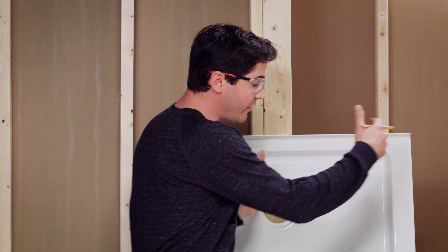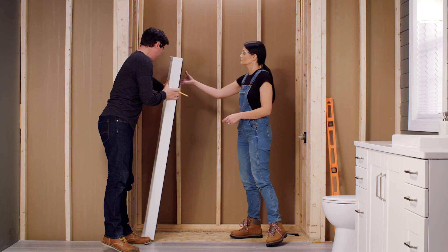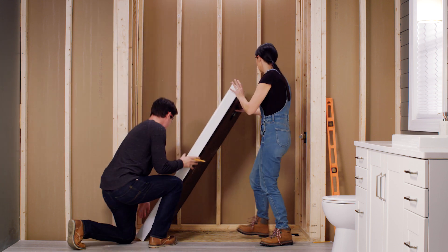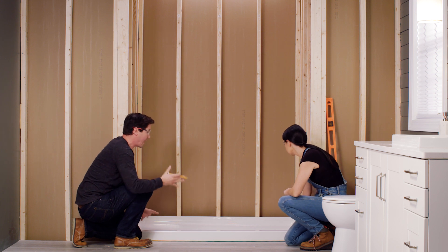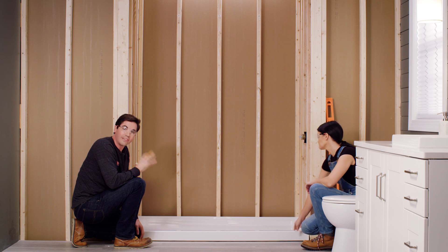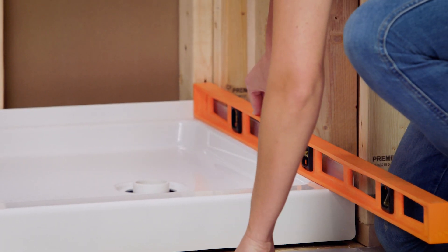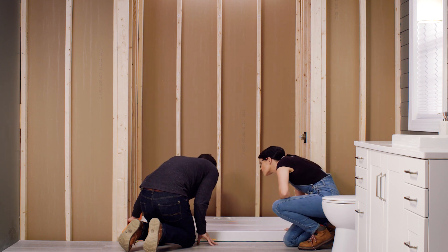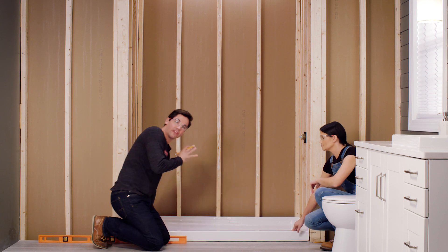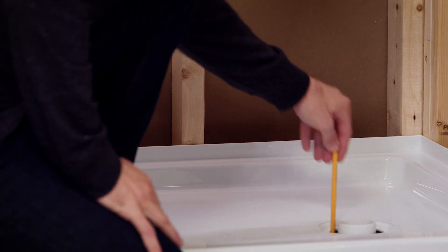The easiest way to locate the drain is to dry fit your shower base into your alcove and then trace down through the drain hole onto the subfloor to see exactly where it's going to fall. I'm going to dry fit it down into our alcove, pushing it tight to the back wall and into the corners. We're also going to check to make sure it's level — checking not only along the front, but also the sides and along the back to make sure all four corners are level. That looks great all the way around. Now I can take my pencil and trace down through the inside of the drain hole to the subfloor to make sure the plumbing is located in exactly the right spot.